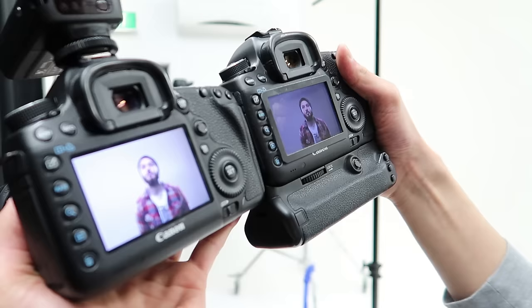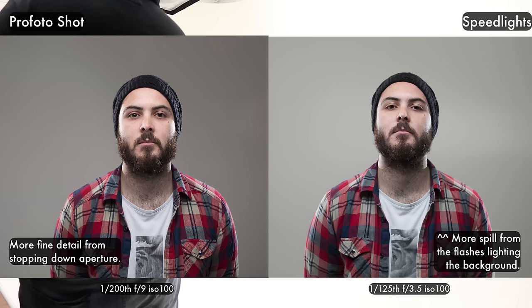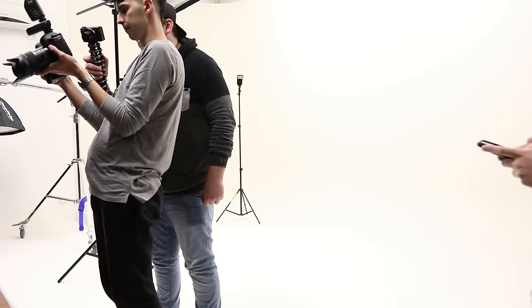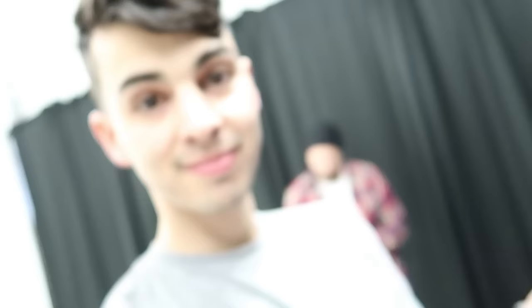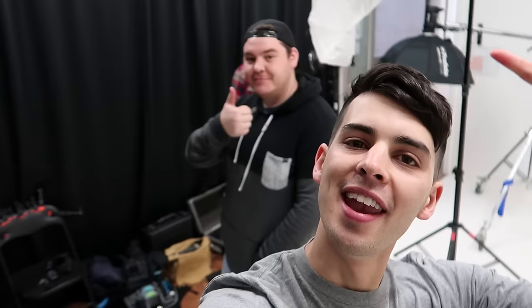Pretty damn close, not bad. Little bit dark on the background for sure. Yeah, I could probably have flagged the speedlights at the back — put something in between them just to stop the spill. His chin's a bit more down than yours. I'm not worried about the pose, it's more just about recreating the lighting. This will be side-by-sided on the screen. You do have a bit of spill from the light on this side, but other than that pretty damn close, not too bad. You're doing well, PJ.